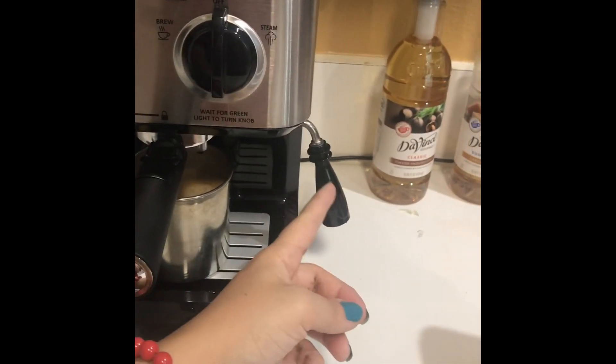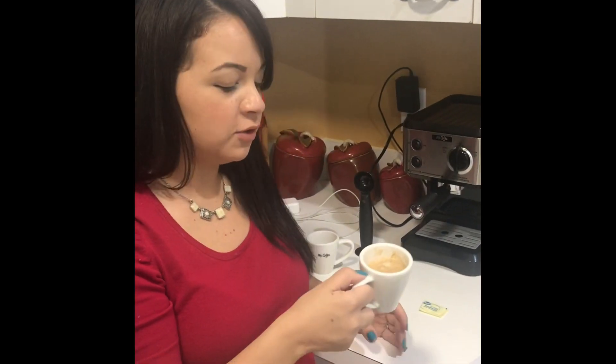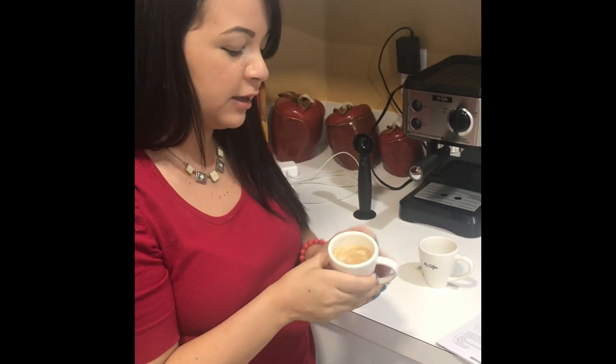This part is for the milk if you want to froth it. Overall I think it's a good purchase, so if you guys are looking to buy one I do recommend it. The coffee did come out with foam on top, so I will make the recommendation to buy it. Have a good day, thank you for watching.